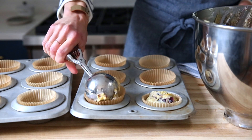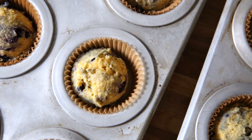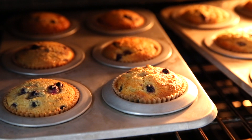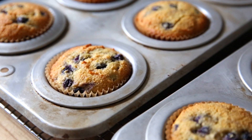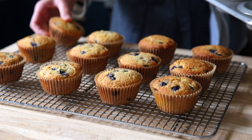Divide the batter into 12 lined muffin cups. An ice cream scoop makes it really easy to divide the batter. Bake the muffins in a 350 degree oven until they're golden brown and a toothpick inserted in the center comes out clean. Take note that if you use a dark-colored muffin tin, they might brown quicker, so check them early.